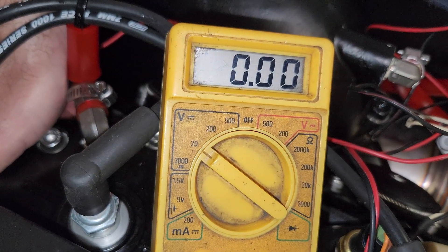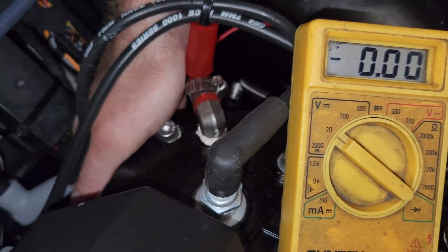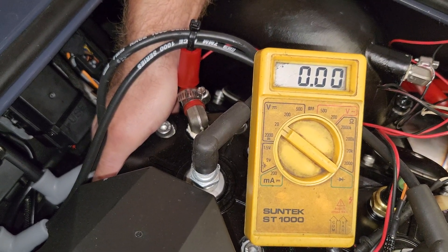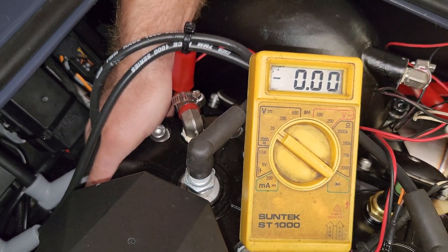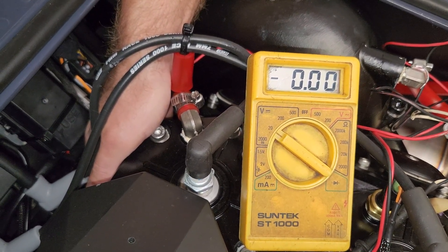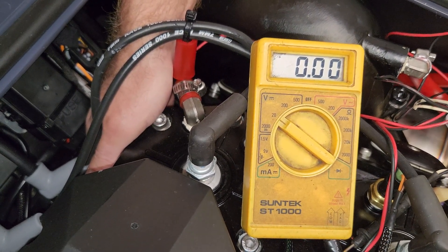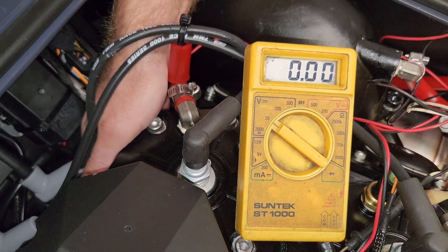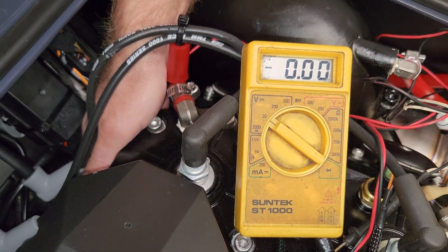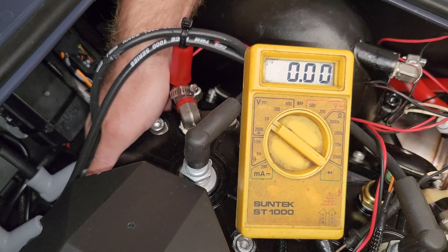If you fall below ten and a half volts, you probably need a new battery. Because voltage went through the solenoid, we know the solenoid is working. The starter obviously turned over, which also tells you it's working. The jet ski didn't start — but that doesn't necessarily mean a bad starter solenoid or bad starter. It means it's not getting fuel or spark, because it is actually turning the engine over.